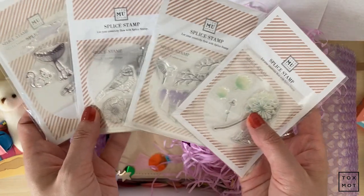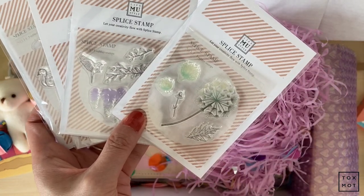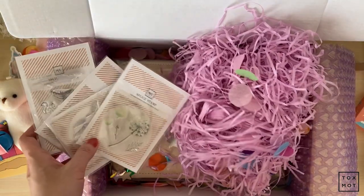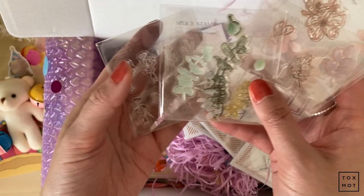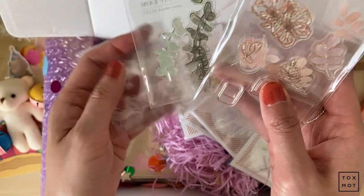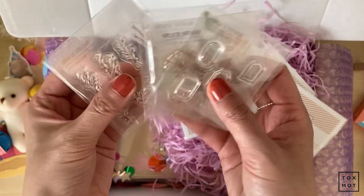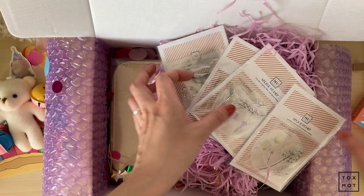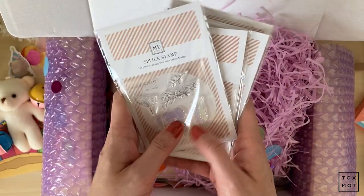So I've added to my MU splice collection. Currently I have four of them — one, two, three, and four, though this one is like so dirty. I just love them so much. I'm so happy I was able to pick these up and that they had them.